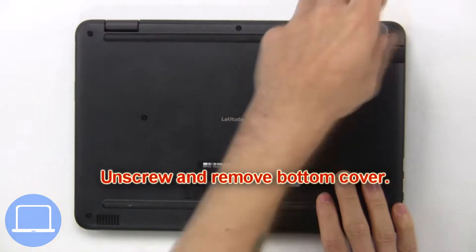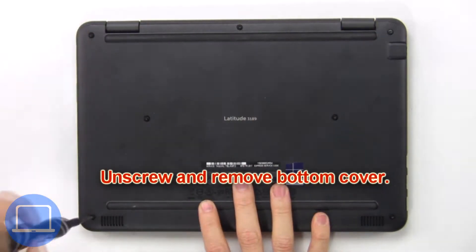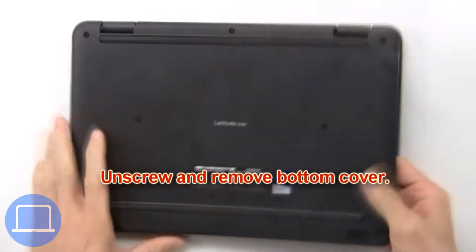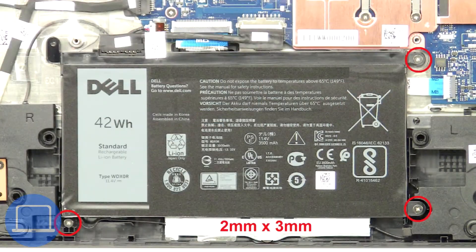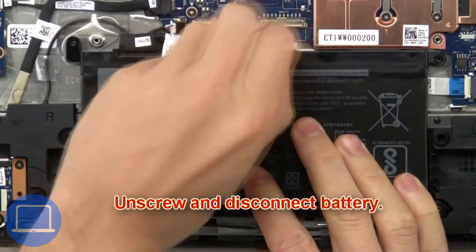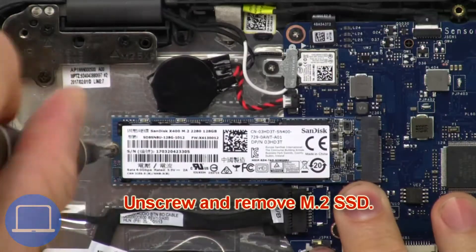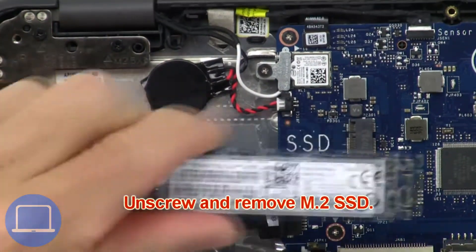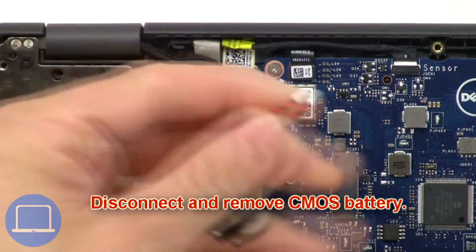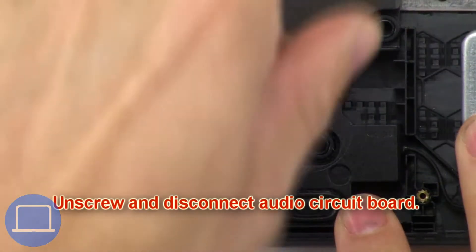First, unscrew and remove the bottom cover. Then unscrew and disconnect the battery. Now unscrew and remove the solid-state drive. Then disconnect and remove the CMOS battery.